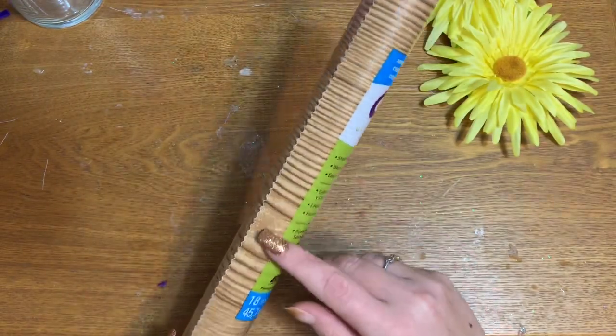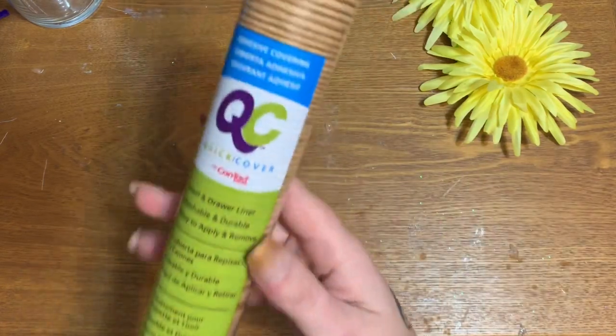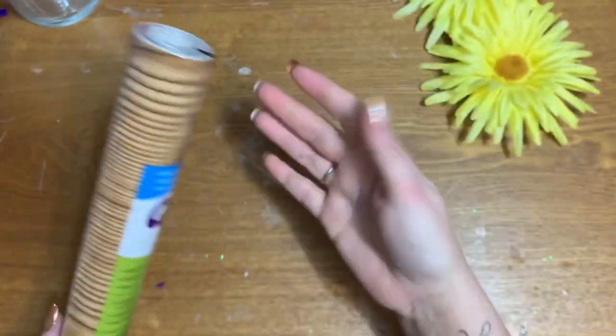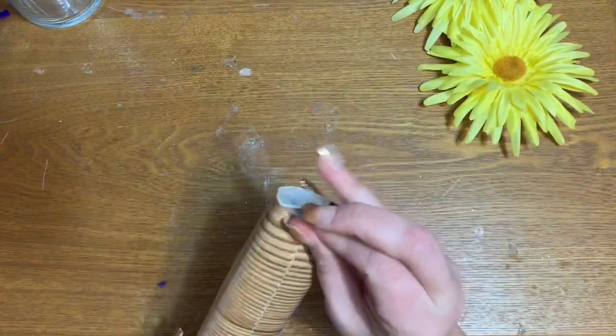They do have some wood grain shelf liner that is a rubbery type material — you don't want that. You want this kind. Up here at the top of the label it says 'adhesive covering' — that's what you want, because it has a sticky back, and that's what we need to stick to our vase.